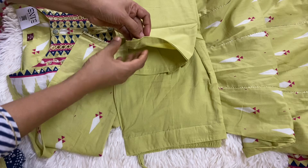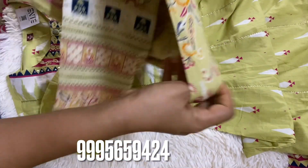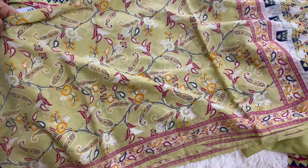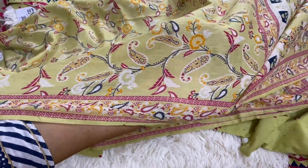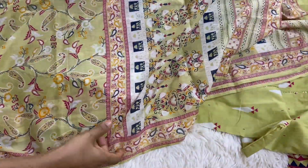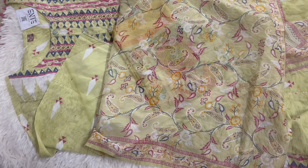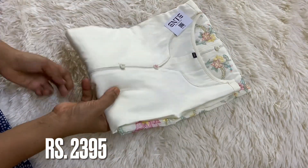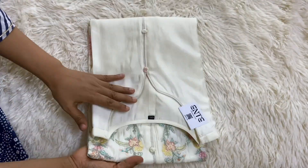The second set also has a lace on the sleeve. Please like and comment on the video, and please like and subscribe to the channel.